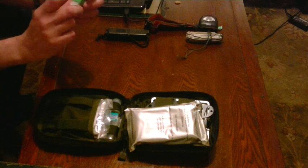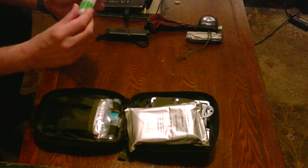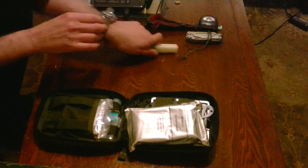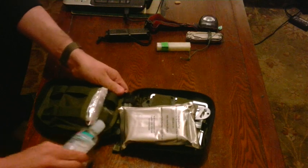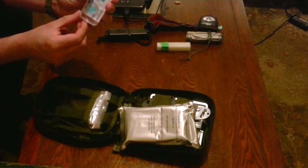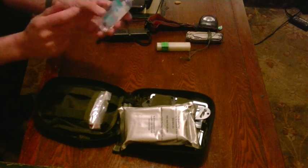There's some tinder. This is just cotton wool soaked in Vaseline and a little file. Down here I keep a bottle of hand sanitizer — the alcohol-based stuff. Very good for fire lighting but mainly for hygiene actually.